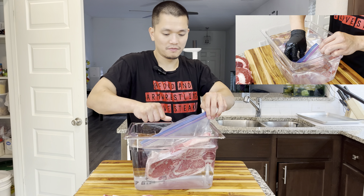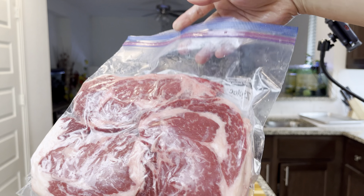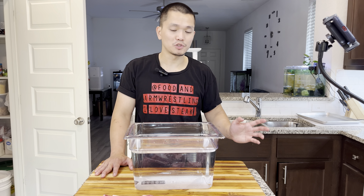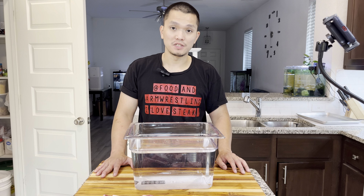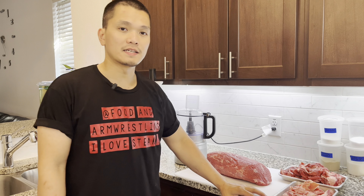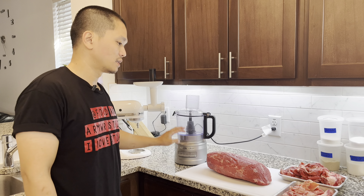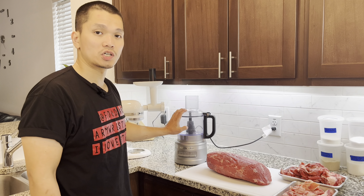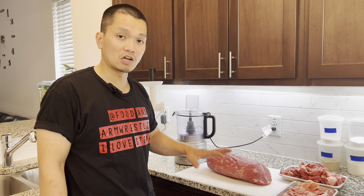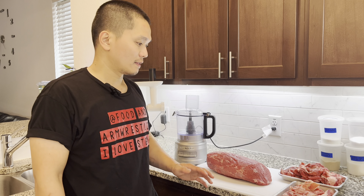Here's a simple way to vacuum seal any of your protein or vegetables without a machine. Use a Ziploc bag and put your ribeye in there. Dip it in water — the water pressure is going to push down all the air. Close it almost all the way, leave a little gap, push the whole Ziploc bag down into the water, then close the rest of it. Perfect vacuum seal without a machine. Using plastic wrap is less expensive too — I'm just showing you this water method as an option.